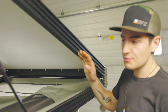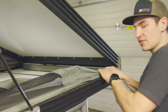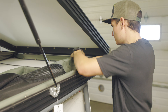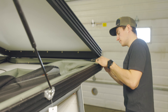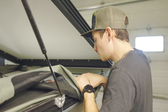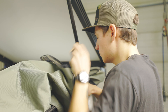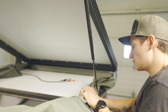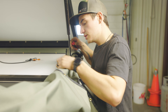Now that we have the upper section of the tent unsnapped, we're going to start on the bottom. For the bottom, it's the exact same process. Start at the front, and get your fingers behind the fabric, and start unsnapping them. It helps also to undo the bungee before you start. Again, if there's another one that's being a little difficult, you can just take your screwdriver or upholstery wedge and pop that one out.